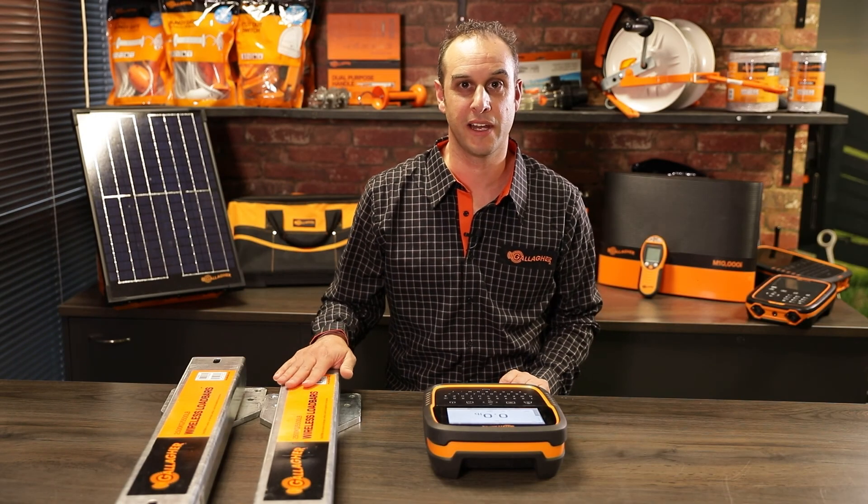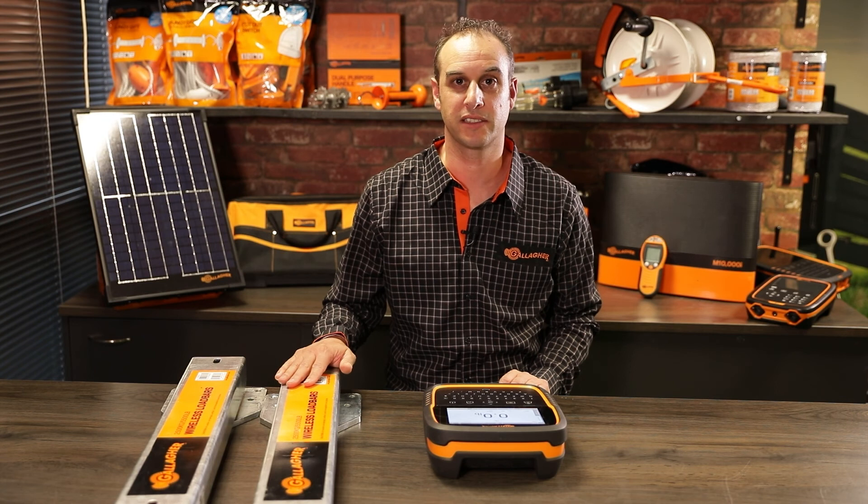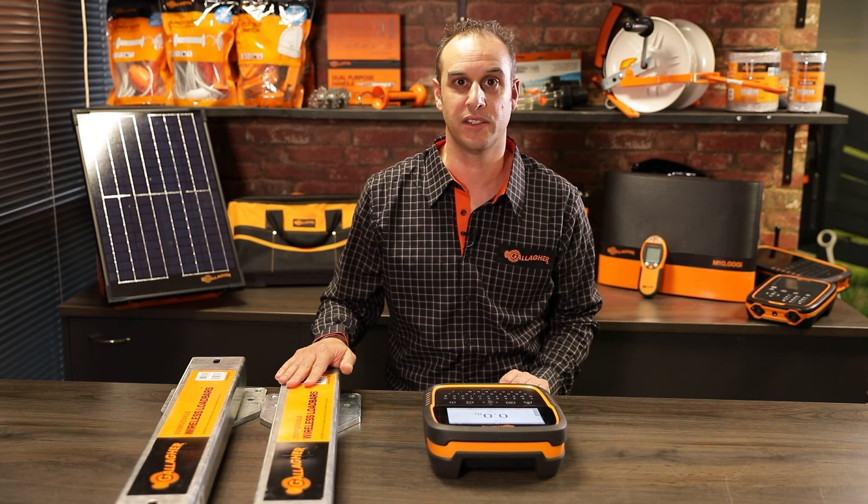For more information about our wireless load bars or any of our other weighing and EID products, go to am.gallagher.com.